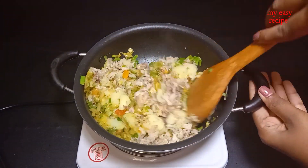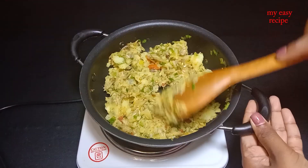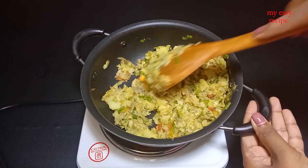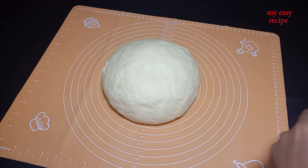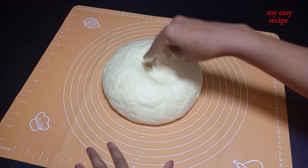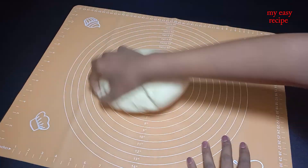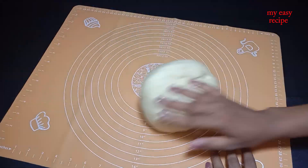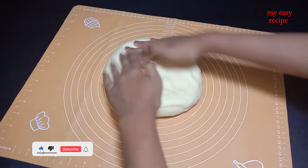If you choose the paste, please add just 1 paste. It will be 1 cup paste. Paste the paste in the paste. Take the paste immediately. Do not quote the paste in the paste.